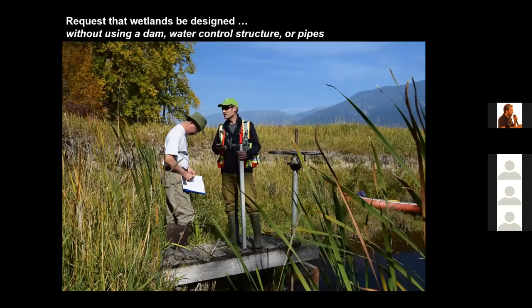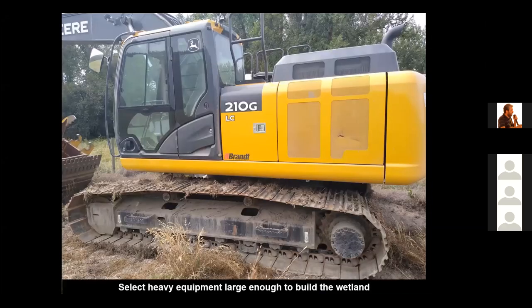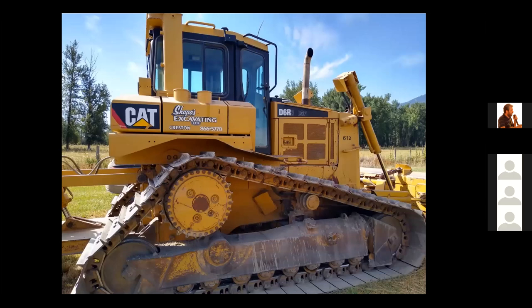When working with engineers to build wetland areas, I recommend that you do not build dams and do not use water control structures. If you use a dam and a water control structure, you are building a wetland that will fail in maybe 20 to 30 years. To build larger wetlands, it's important to use heavy equipment. This machine is called an excavator, used to efficiently move large quantities of soil. This machine is called a dozer — dozers are very good for pushing the soil needed to restore wetlands. This dozer has very wide tracks so it will not sink in saturated soil.